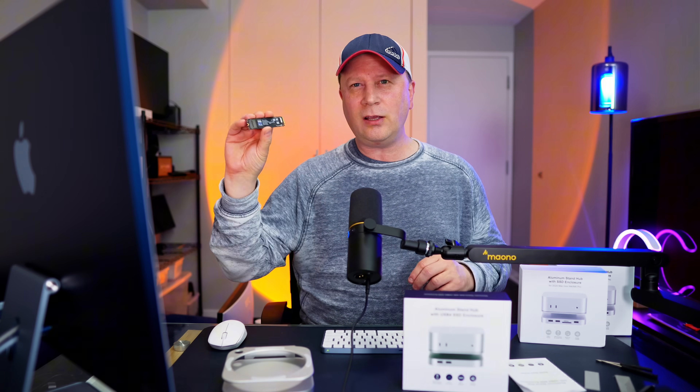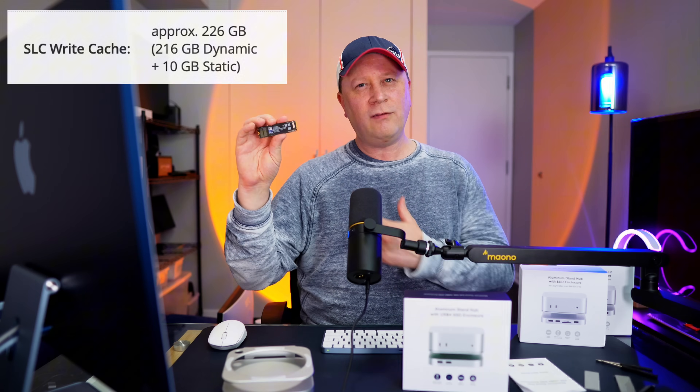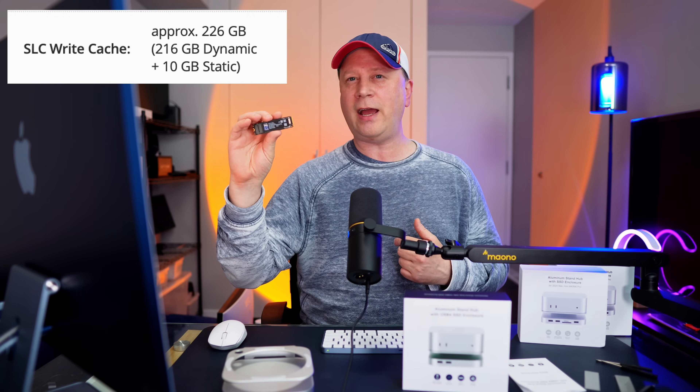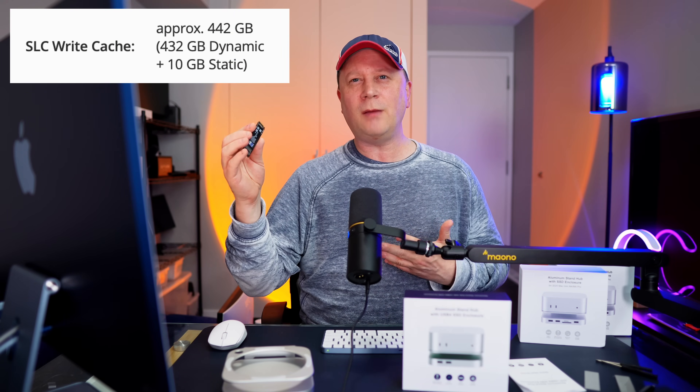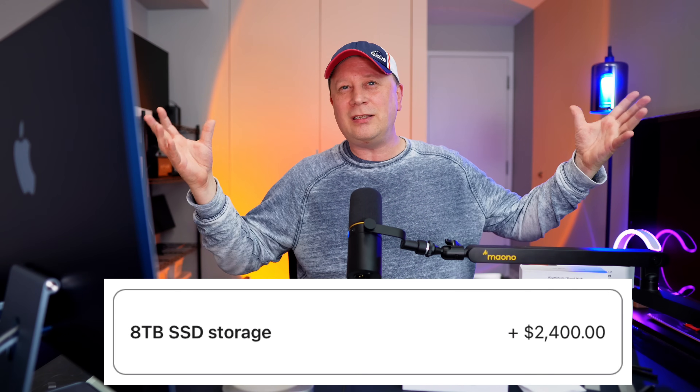Importantly, we didn't hit the cache limit of the drive. When buying SSDs, a lot has to do with the SSD you choose, not just the enclosure. The 1 terabyte Samsung EVO Plus has about 109 gigabytes of cache — if we'd done more than 100 gigs it would have slowed down, but that's the drive, not the enclosure. The 2 terabyte version has over 200 gigabytes of cache, and the 4 terabyte has 400-plus. Also, this enclosure supports up to 8 terabyte drives, which is huge if you want a lot of fast storage on your Mac Mini — something Apple would charge a fortune for.